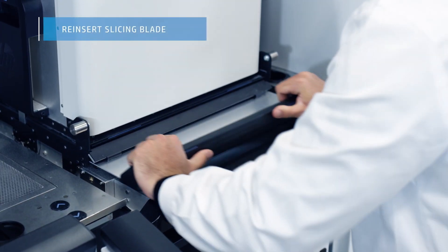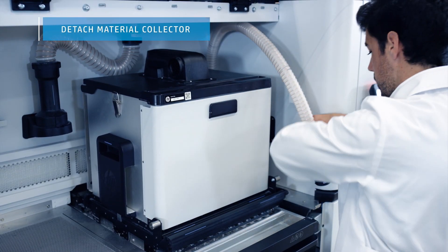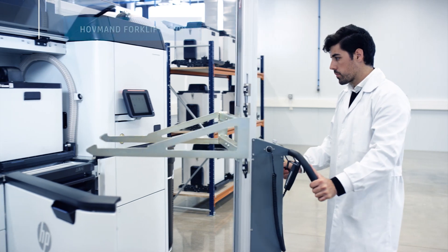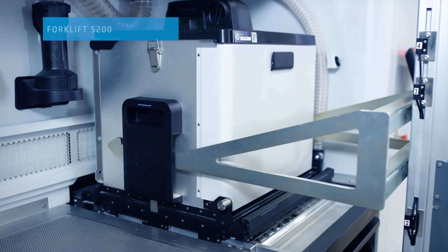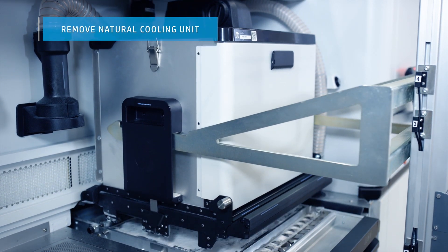When the transfer is complete, the slicing blade is reinserted and the material collector detached. The natural cooling unit is then removed from the processing station using a Hoffman forklift, designed to be used exclusively for the HP Jet Fusion 5200 series.